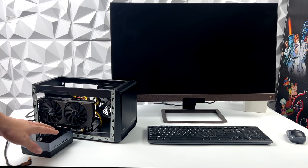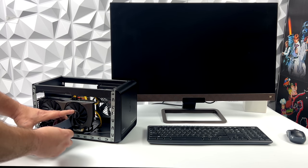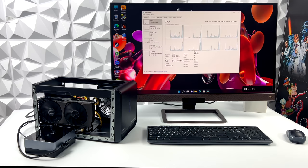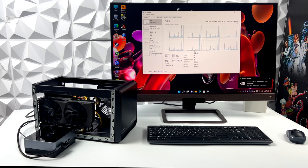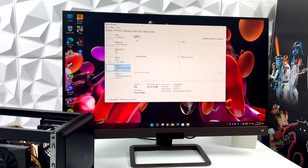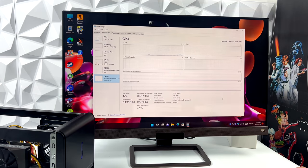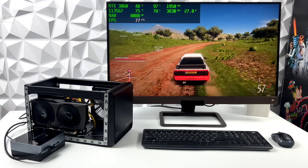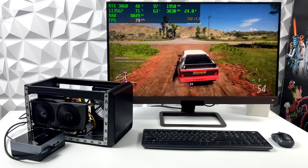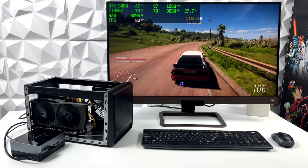One last thing to test: since we have Thunderbolt 4 we can connect an eGPU. I've got a Sonnet dock here with an RTX 3060. Plug in the Thunderbolt cable, everything spins up on the eGPU dock, and HDMI runs out of the GPU — so we now have an RTX 3060 connected to this mini PC. With Forza Horizon 5 at 1080p high settings we can run well over 60 FPS. Connected over Thunderbolt we won't get the maximum performance out of the RTX 3060, but it's definitely much better than the built-in Intel Xe graphics.